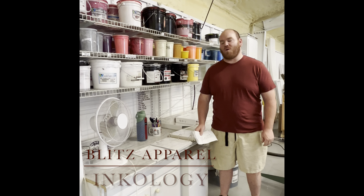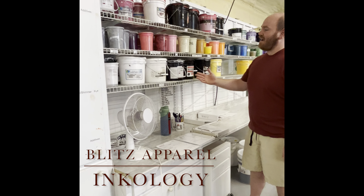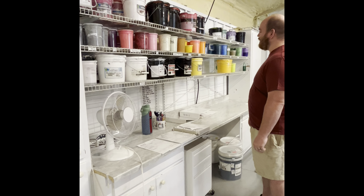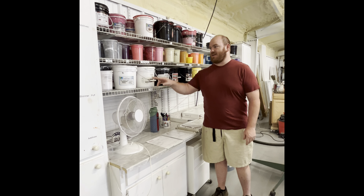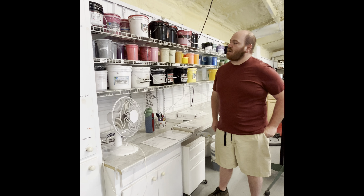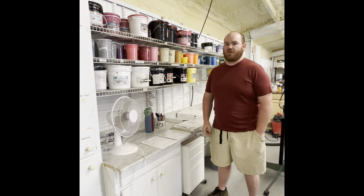Inkology, course number one. Over here we have our ink rack. As you can see, they're organized according to color by these little tags right here. Now you may be asking yourself, why do we have so many of the same color of ink?